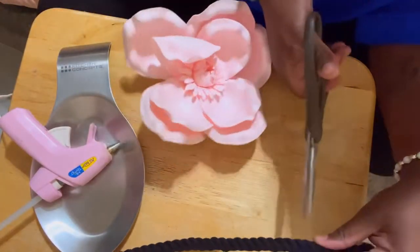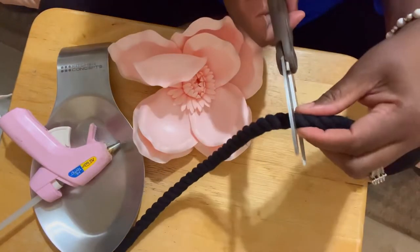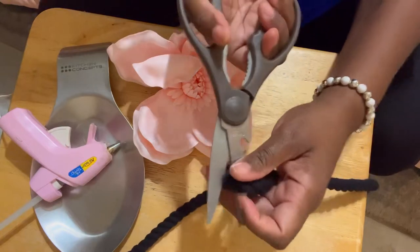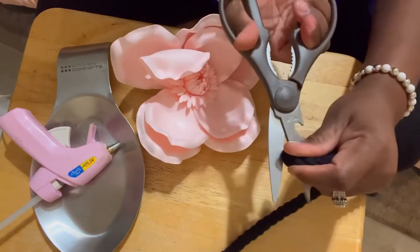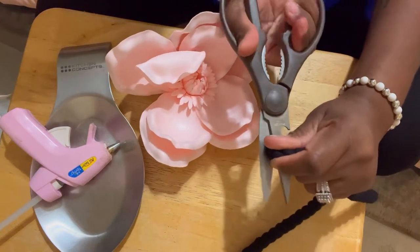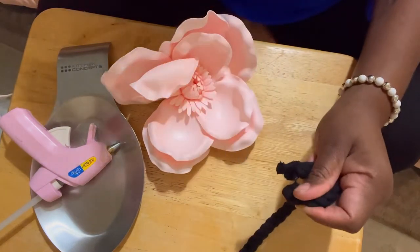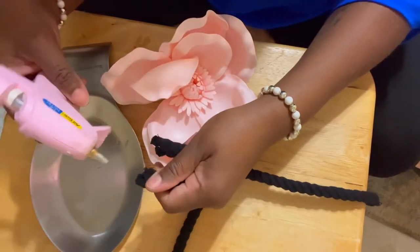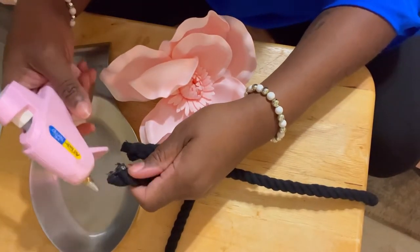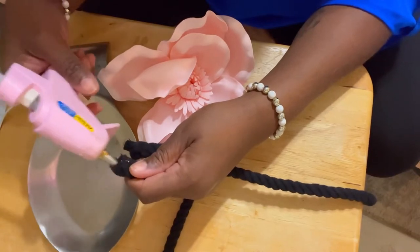What I'm gonna do is cut — I measured it already, so this is exactly how long I want it to be. I'm gonna cut right here, and when you cut it, it tends to want to unravel, so quickly squeeze some hot glue to the edge and kind of bind it back together really quickly.